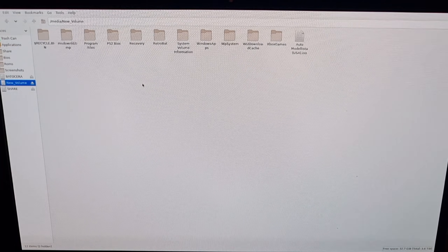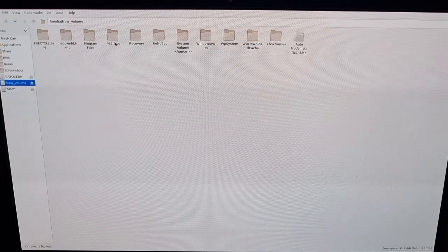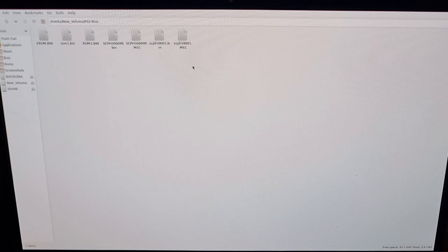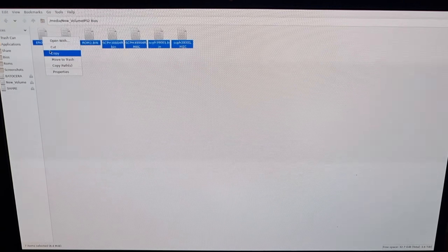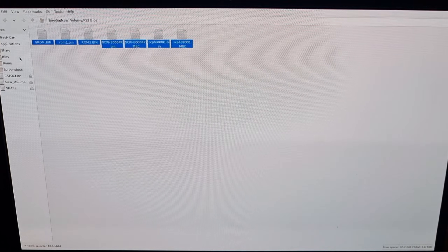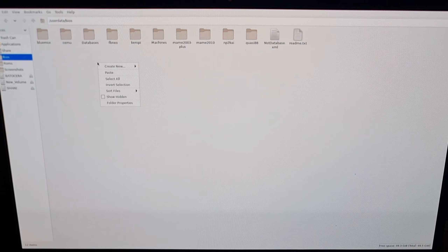I've created a folder on my external hard drive with these PS2 BIOS files in. I'm going to highlight all of these by right-clicking, highlighting everything, right-click, copy, and then go to the BIOS folder in Batocera and right-click and paste.